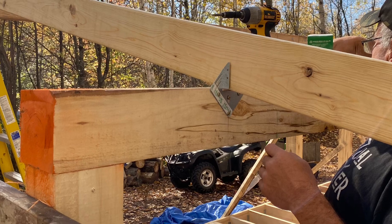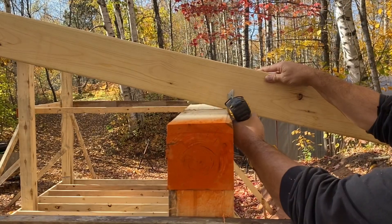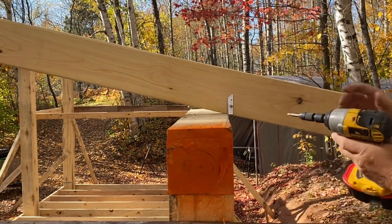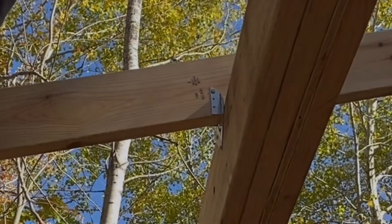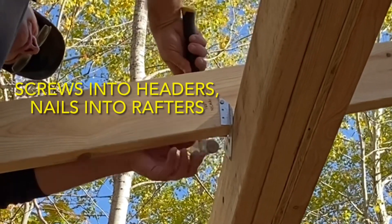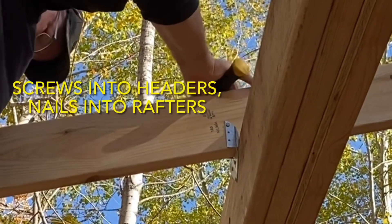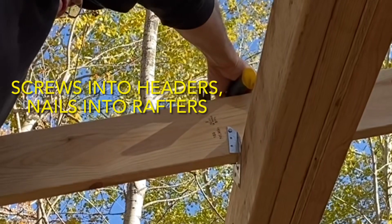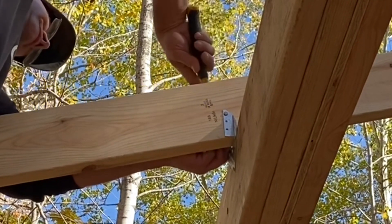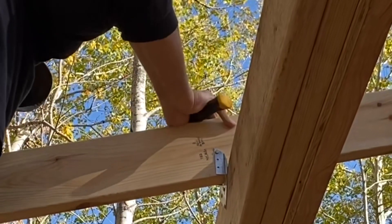The rafter ties were screwed into the headers, and then one screw was placed into the rafter just to tack that board in place. The rest of the attachments to the rafter itself were done with nails. So we ended up using a combination of both screwing and nailing. The reasoning was that looking at the direction of the downward forces, nails could potentially be more likely to pull out of the back side of the headers. So we went with all screws there, then nailed the remaining parts up into the rafter boards.